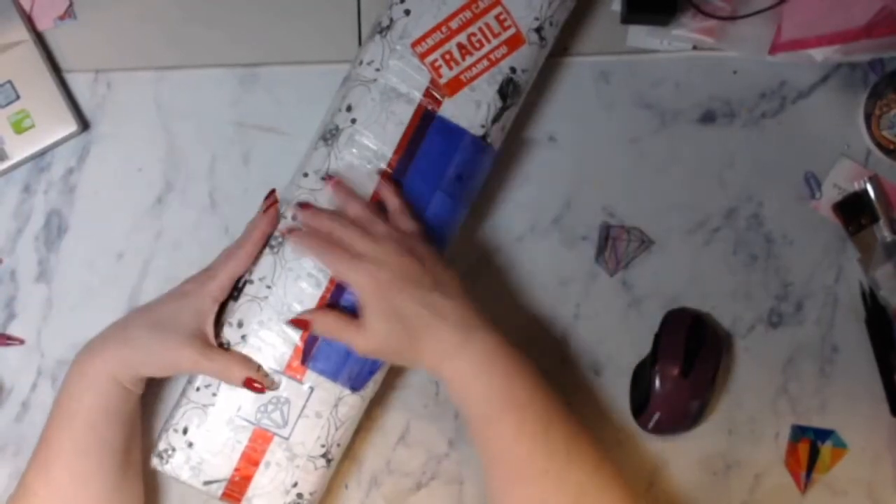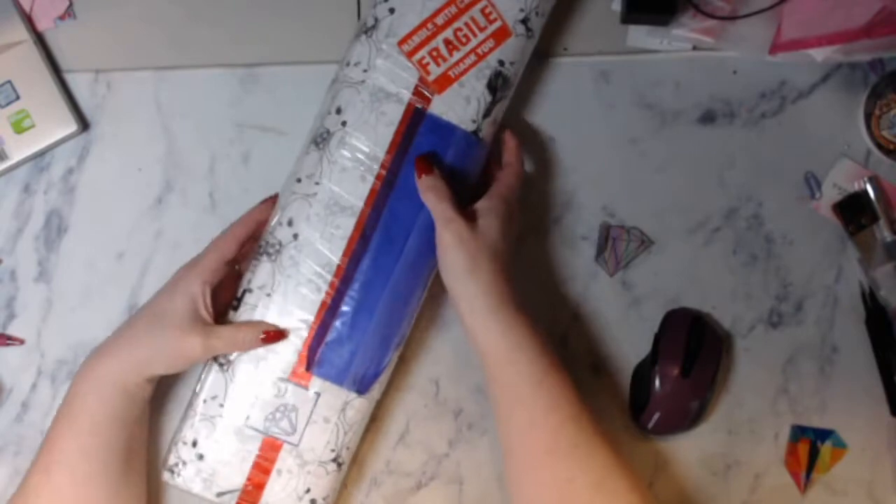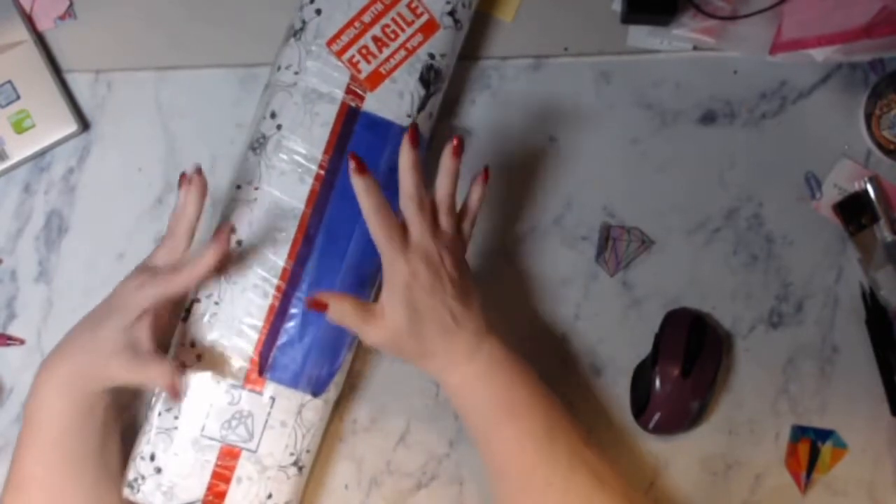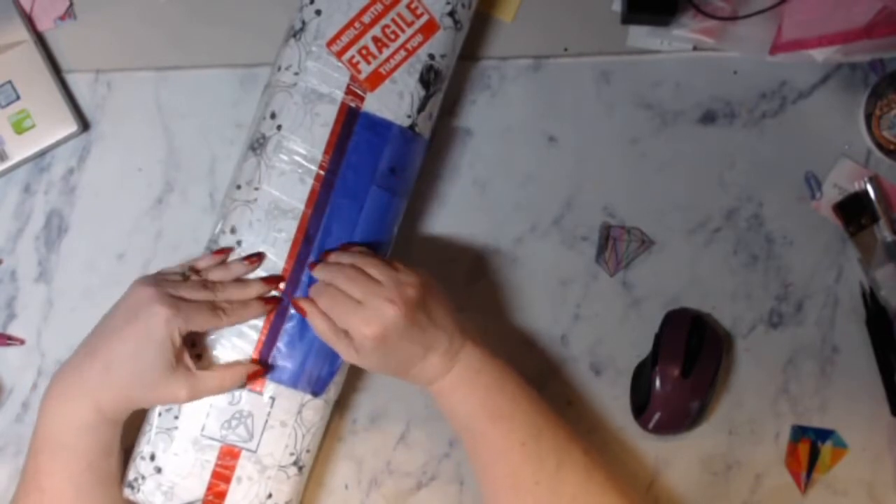Hello my peepers, this is Shalene of The Color and Book Nook. I have an unboxing — unbagging, whatever you want to call this — for DIY Moon Shop.